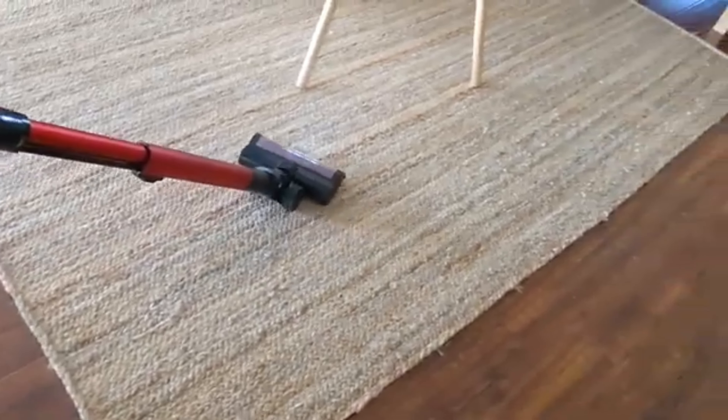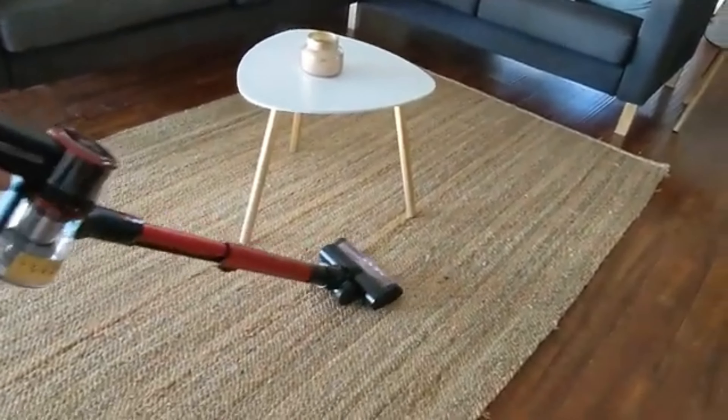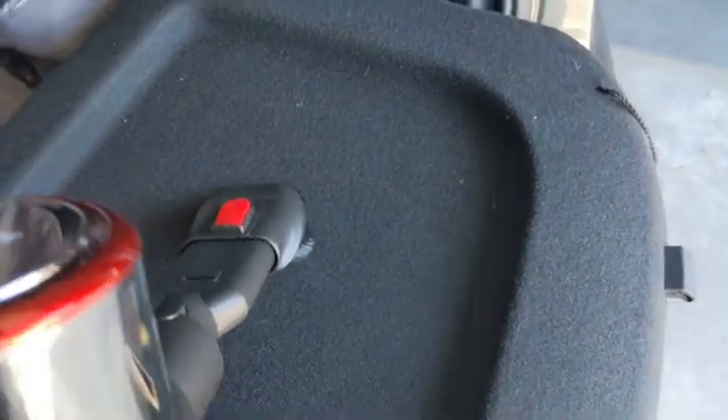With the rug you could definitely feel it grabbing on and getting the debris. This is on low right now — I'm going to put it on high power.